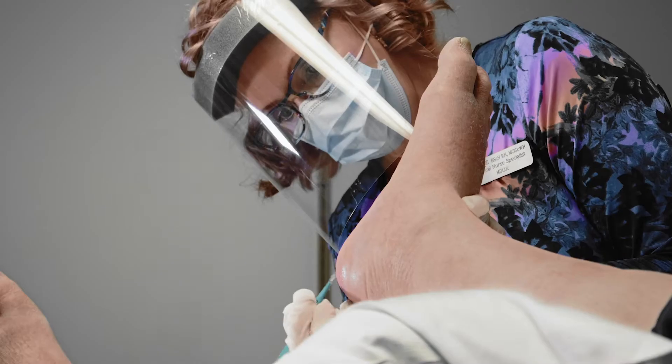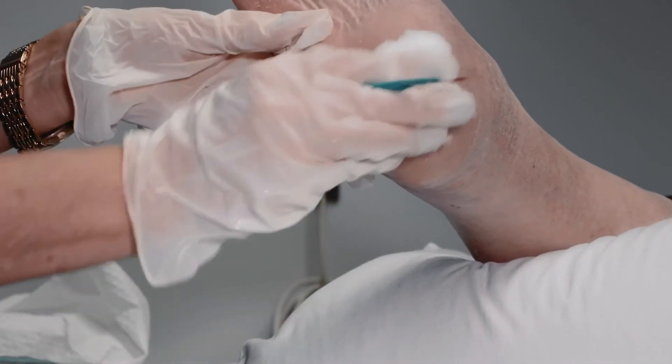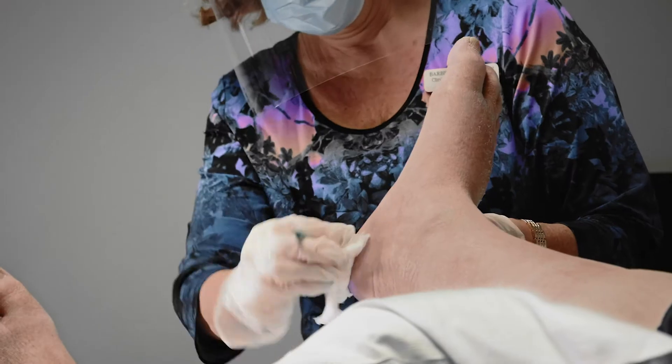Debride the wound area to deliberately expose a bleeding base. This ensures that Dermagen is in contact with healthy granulation tissue in order to promote wound bed adhesion, early incorporation, and new tissue growth.